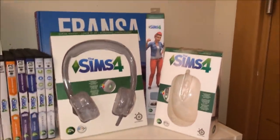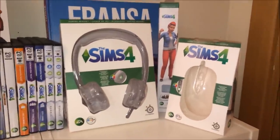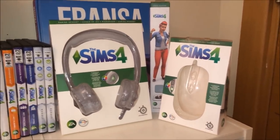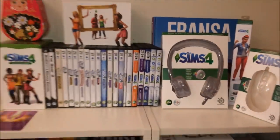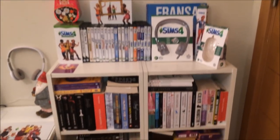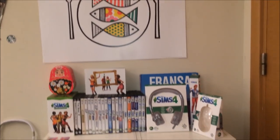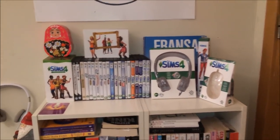Burada mouse, mousepad ve kulaklık bulunmakta. Bunları da kullanıyorum; montaj ve kurgu yaparken özellikle çok işimize yarıyor. Bu kısmı uzaktan çekecek olursak, altında kitaplık bulunmakta, üstünde de bu şekilde koleksiyonumuz.